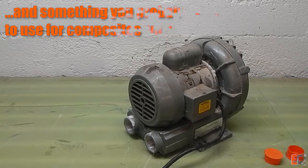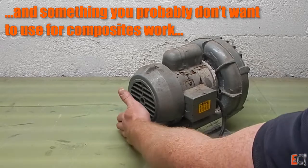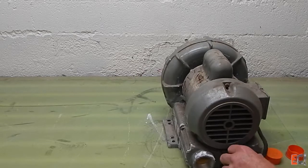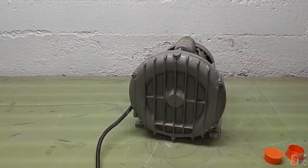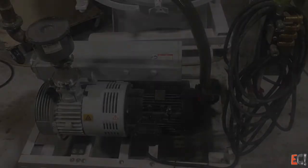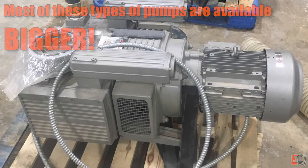Now let's talk about something you probably don't want for vacuum bagging. This is a rotary blower. They're used for hold-down and vacuum fixtures, or aeration in fish tanks, and a lot of other things. They move a lot of air, but at very low pressure. So while this will pull a vacuum, it won't pull very much, and it's probably not a good choice for vacuum bagging. Of course, for each of these pumps, they make them bigger — here's a large oil rotary vane and a large dry rotary vane pump, and they get bigger than that.